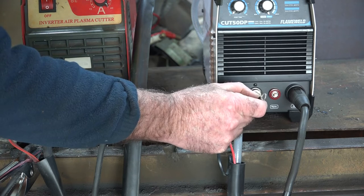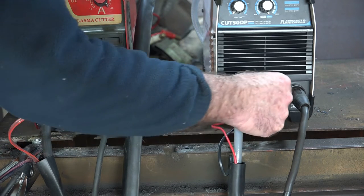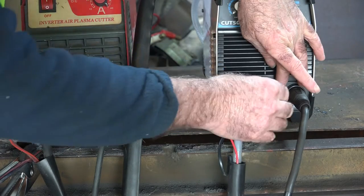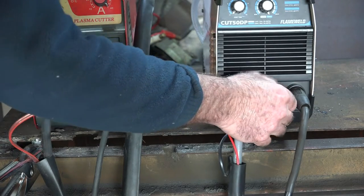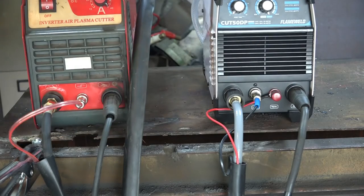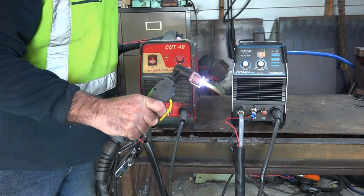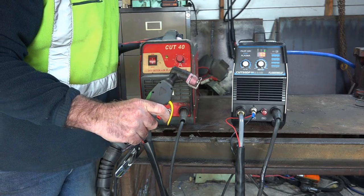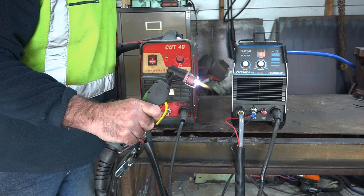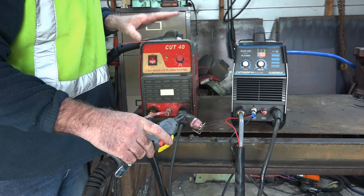Pilot Arc means that before you touch it on your steel, a flame will come out of the end of your torch. Always make sure the Pilot Arc wire is really tight so it doesn't start to vibrate. On the Pilot Arc machine, grab the torch, pull the trigger — you get a flame that shoots out of your torch. Now let's see what happens with the non-Pilot Arc.